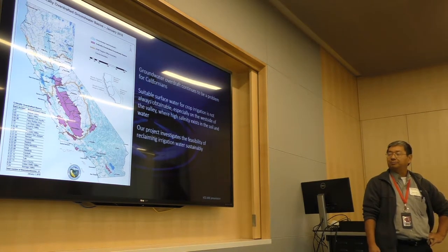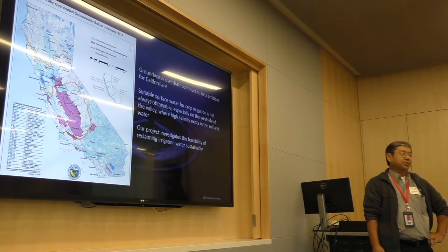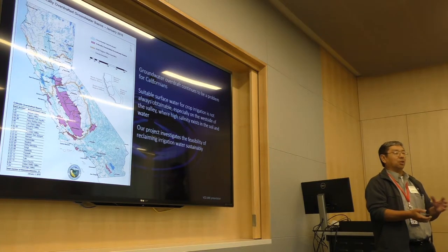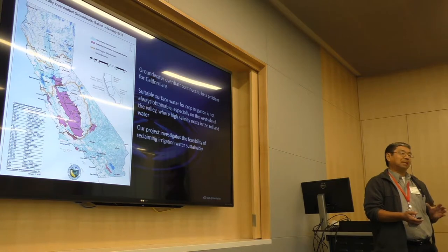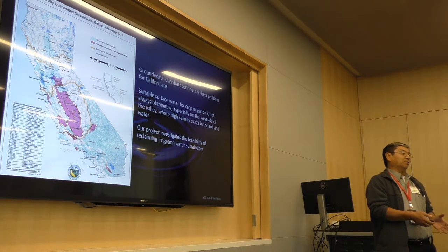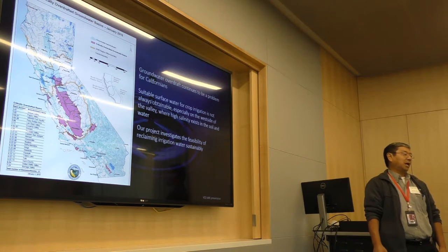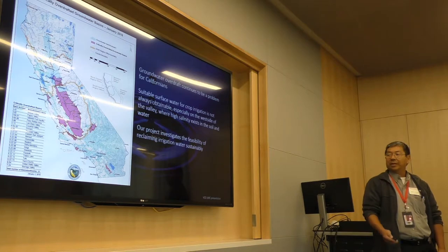Our particular system is a distillation system called a vapor compression distillation system. Most distillation systems end up taking a lot of energy to purify the water. One of our major goals is to reduce that energy requirement and make the cost of the water more comparable to what's normally available to ag. Right now we're somewhere around $2,000 per acre foot, which is considerably higher than what ag is willing to pay.